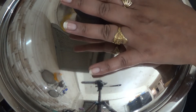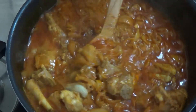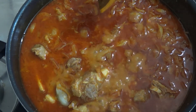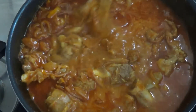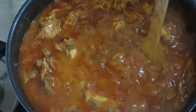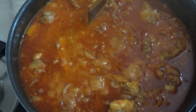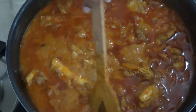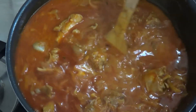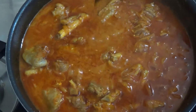We will check after half an hour. We will cook it well. If you have time, you can cook it in the open pot because the taste of nihari is best on a slow flame. If you don't have time, you can put it in a cooker for 2-3 whistles.